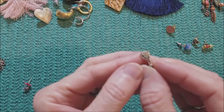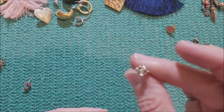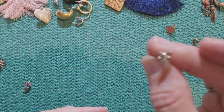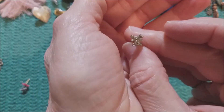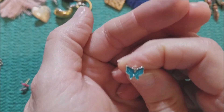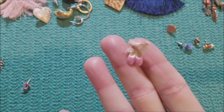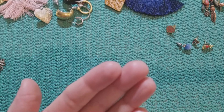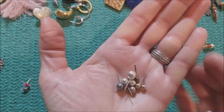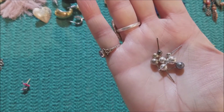I thought it was a foot at first, but only one. And a teddy bear and a butterfly — only one of those. Little pair of ballerina shoes, pink — cute.